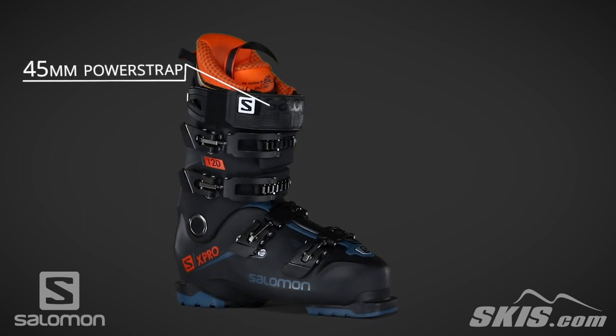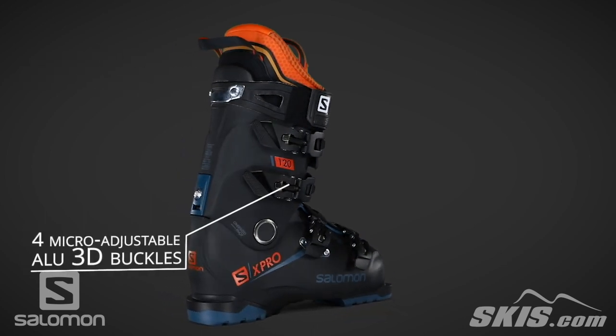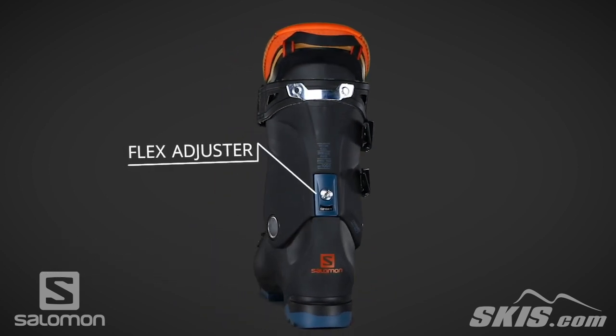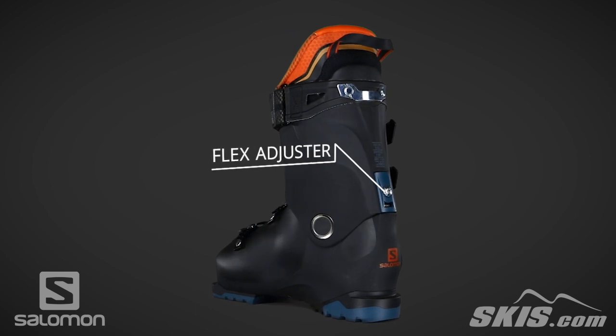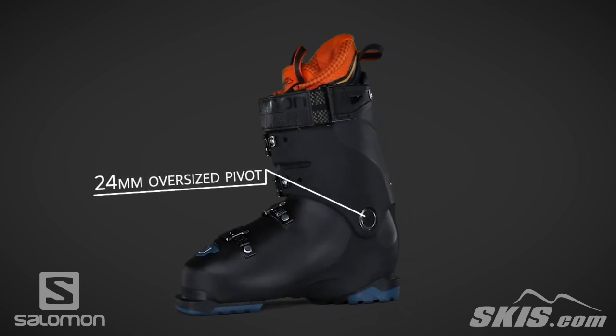The power strap is oversized for increased response. Its micro-adjustable buckles are durable and make it easy to fine tune your boot's fit. The flex adjuster allows for the flex to be softened by up to 10 points, and a 24 millimeter oversized pivot improves lateral stiffness, increasing your response and control.